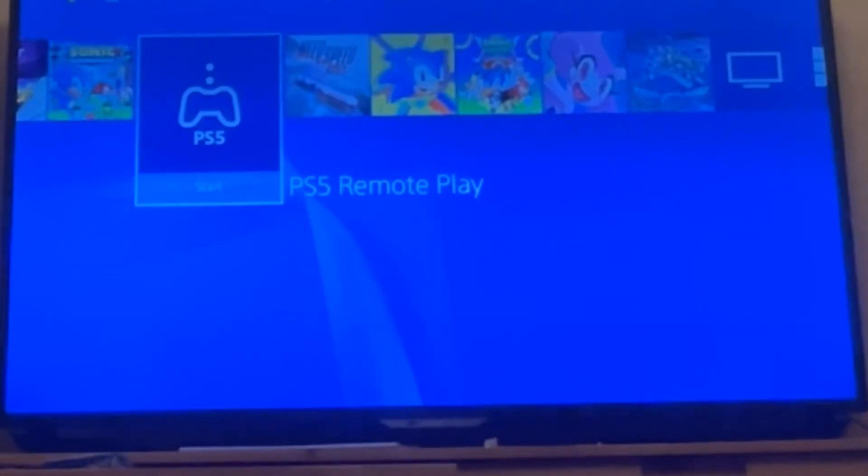Hello everyone. Today, I discovered something that I never would have expected Sony to do.